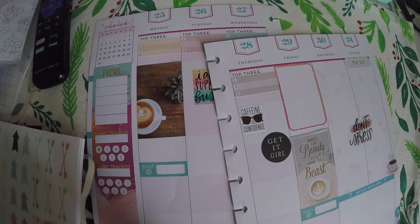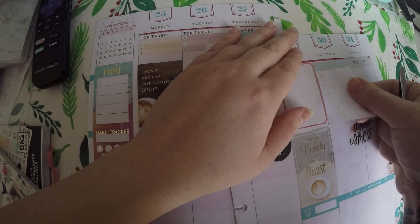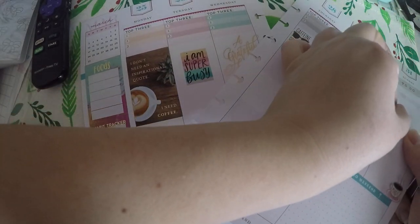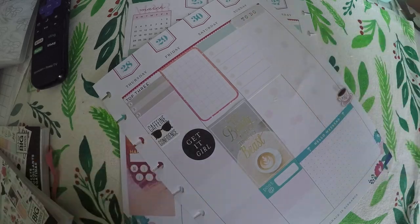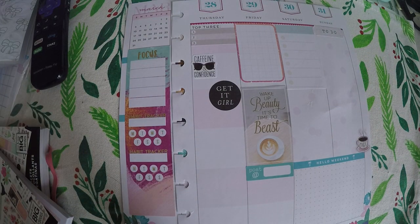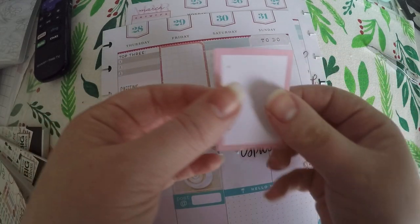I really didn't find much in the Super Mom that I wanted to use, which is kind of a shame because I figured it would have a lot. So we will lay this box down here. And the last sticker I am going to lay down is from the Super Mom — it is just going to go under this to-do.